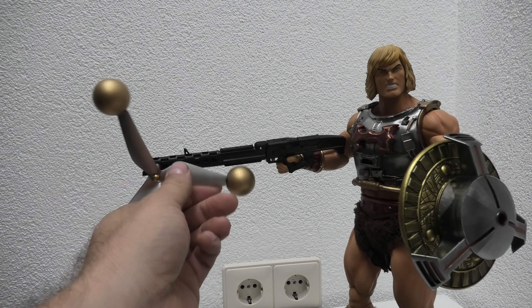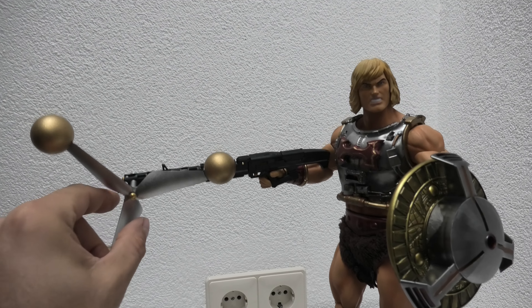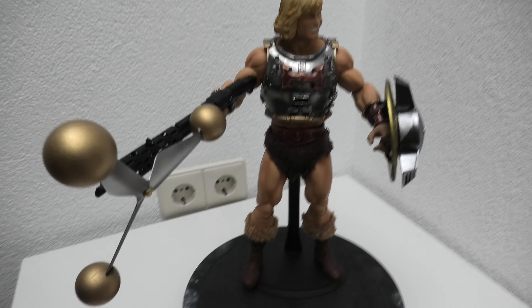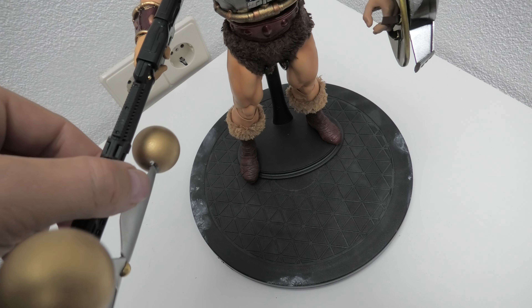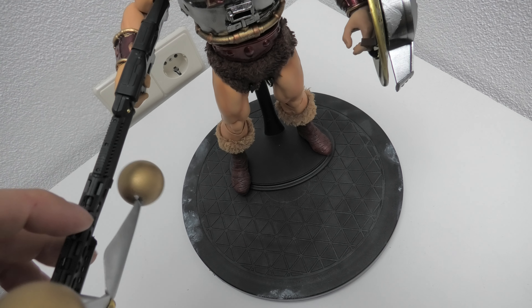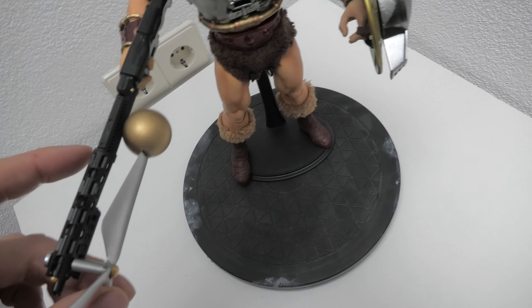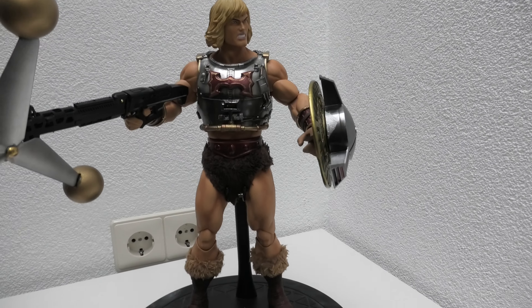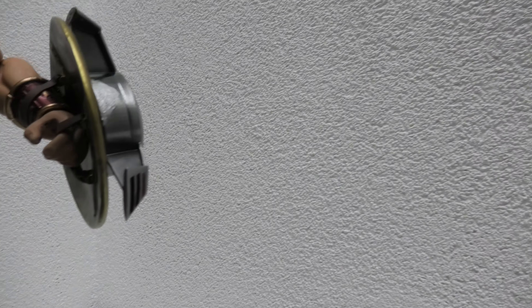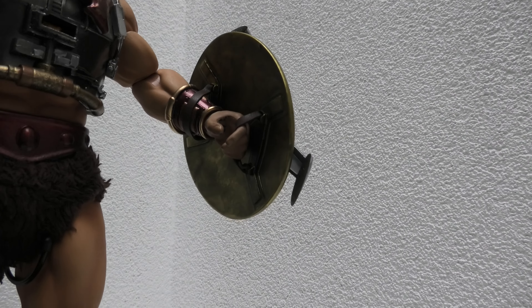The weapon can turn — all the gold balls, or however you'd call them, can move next to the gun arm. So you can position it how you prefer, trying to shoot inside the shield.